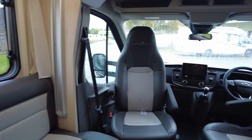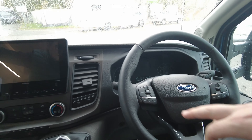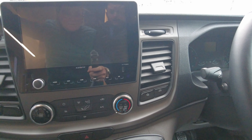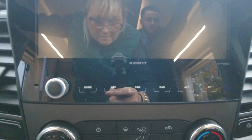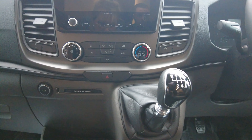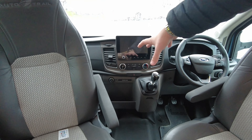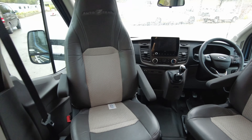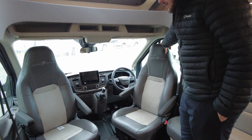Looking in the cab, it's the Ford cab with a really nice layout. You've got all your steering wheel controls, including cruise control. Lights and wipers are just down there. Sat nav and DAB radio is built in, and you can connect a Bluetooth phone to that as well. Air con is down there too, along with a six speed manual gearbox. You've got 12 volt points and USBs, nice cup holders, and swivel seats — which as you can see are already swivelled.